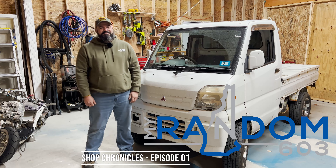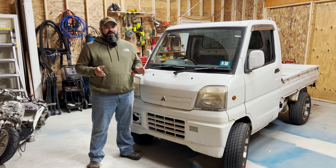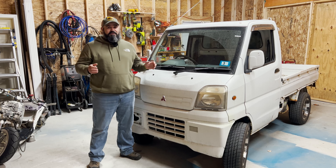Hey everyone, welcome back to My Random 603. We're back in the garage today after spending a couple days cleaning up and pushing everything off to the sides so we have some more room to work on projects.